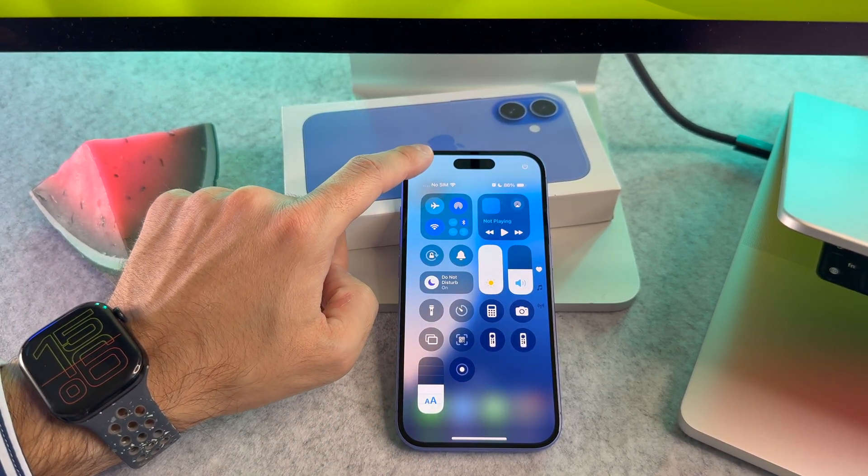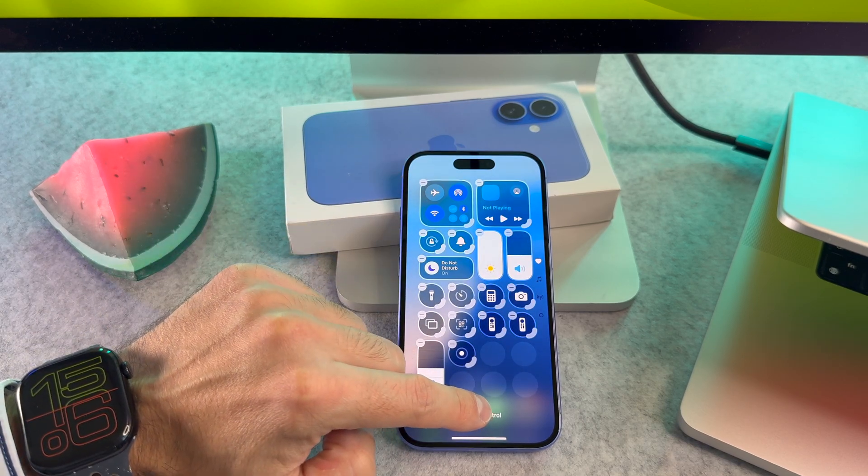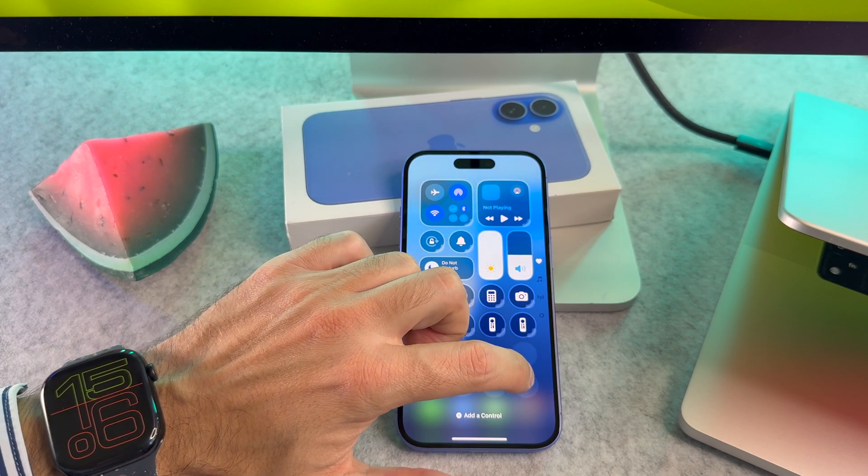Now let me share with you some bonus tips. Scroll down from the control center — you can see the alarm widget here. If not, tap on the plus button, then select it from the list.